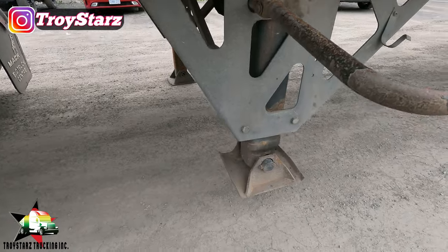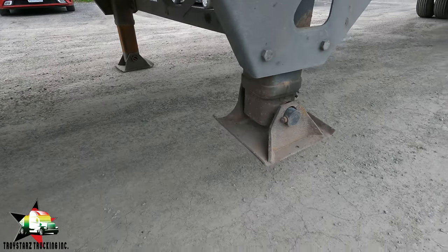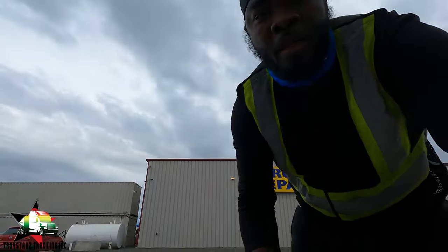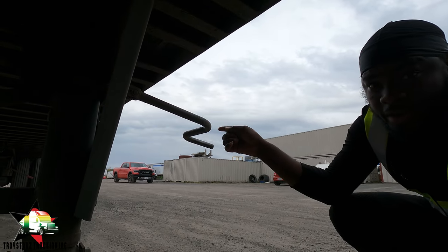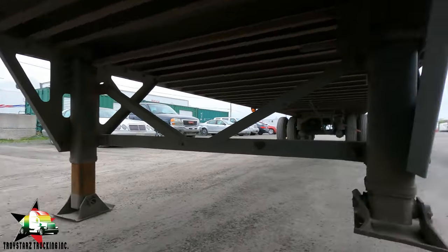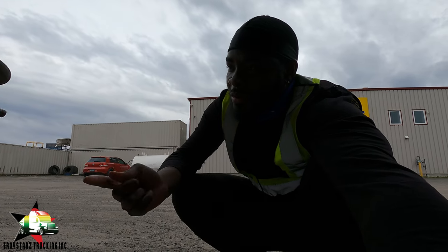My tool pan is out. The trailer leg on one side is up — that would be the side I was cranking — and the other side is down on the ground. I know you guys are going to say Troy should have been paying attention to both legs. Well, I wasn't, okay? But anyway, we're going to get it fixed.